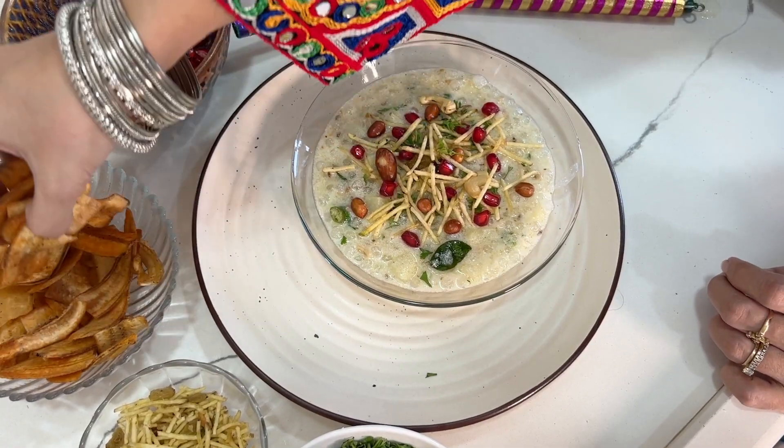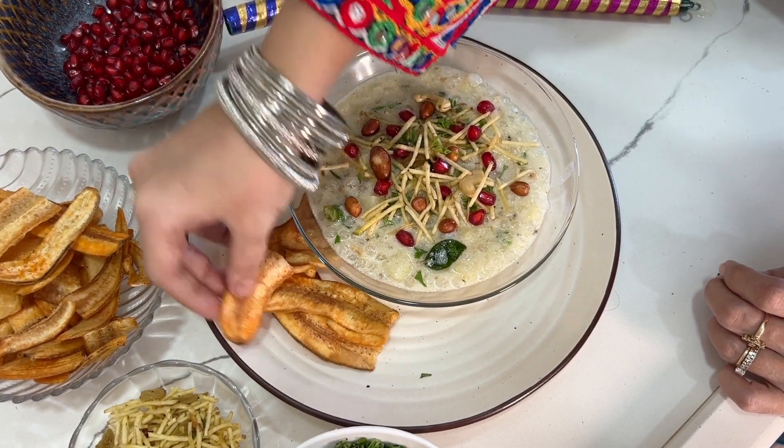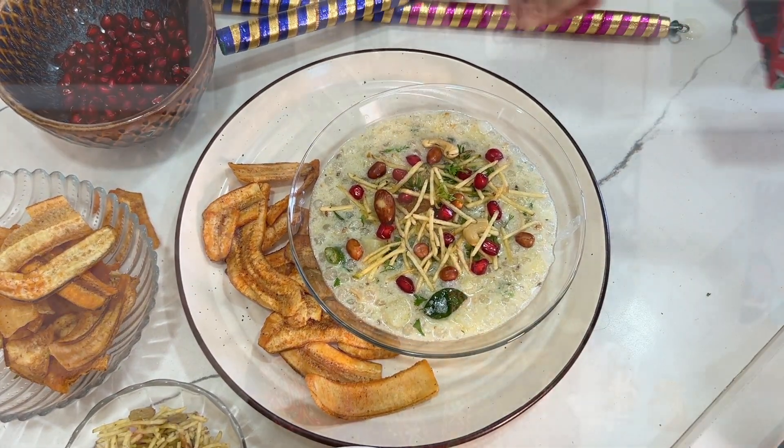A very delicious, easy and quick sabudana misal is ready to serve — not just during Navratri fast, but anytime for a quick snack. So tempting! Hum toh fast mein bhi feast karte hai — we feast even while fasting!